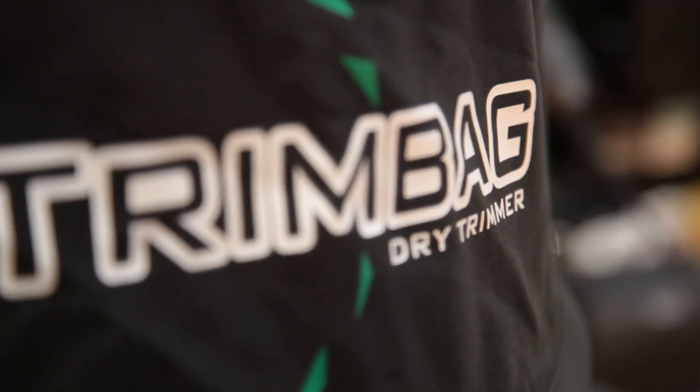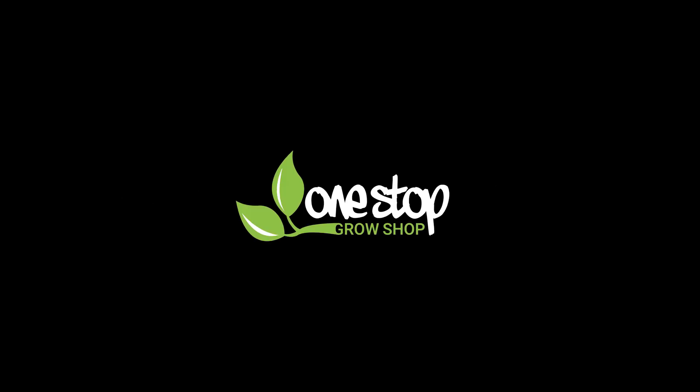There may be the odd bit of plant matter that needs touching up afterwards, but overall the Trim Bag is going to save you a lot of time, making it a worthwhile investment. To learn more, check out our website or pop in and see us in store.